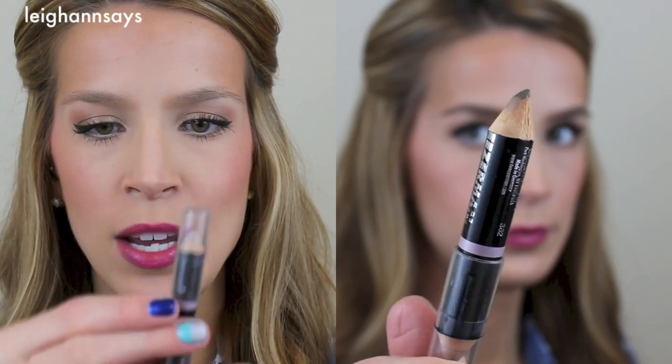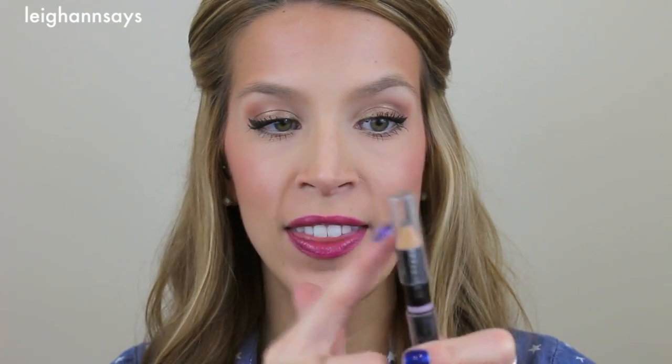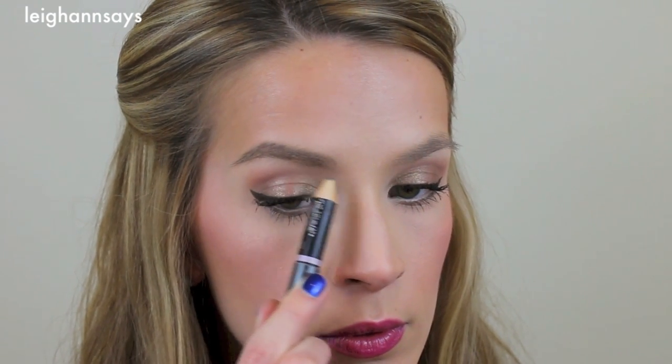First I start out with this Tweezerman brow pencil. It's a double-sided kind of thing — there's a highlighter on one side but I rarely use that. This side is just kind of an ashy brown color. I use this to really define the brow as a beginning step — I work on defining the top edge and then shade down. I also extend the end just a little sometimes. Generally I just try to keep the shape what it is, but I define it to make them look more angled and stand out more.